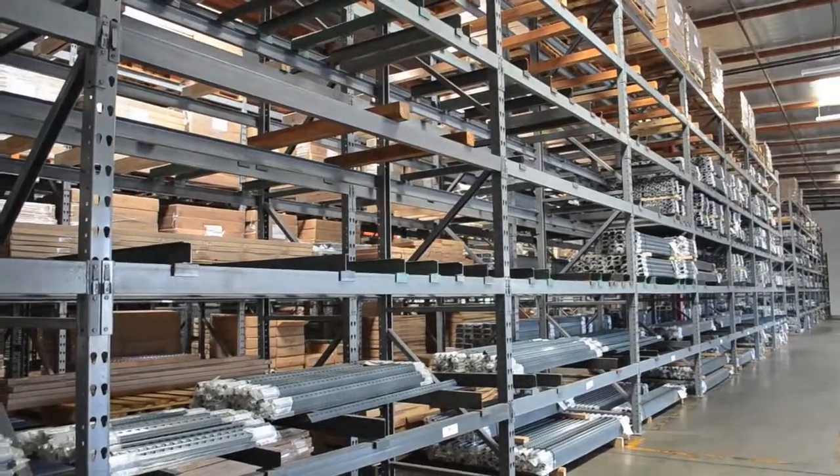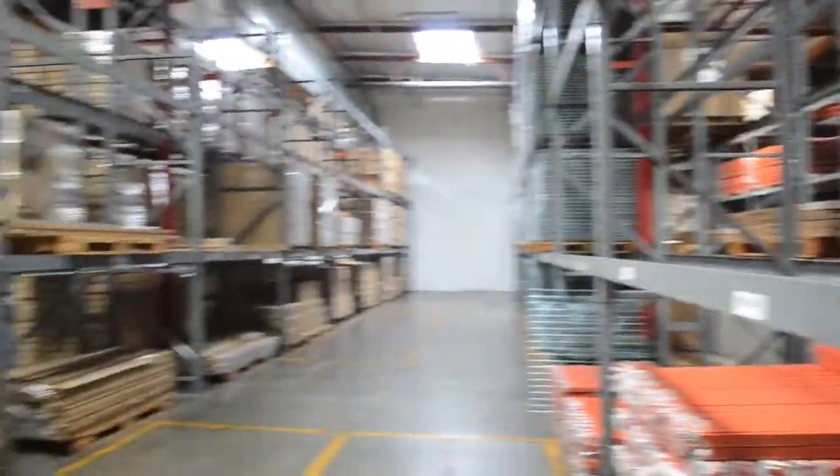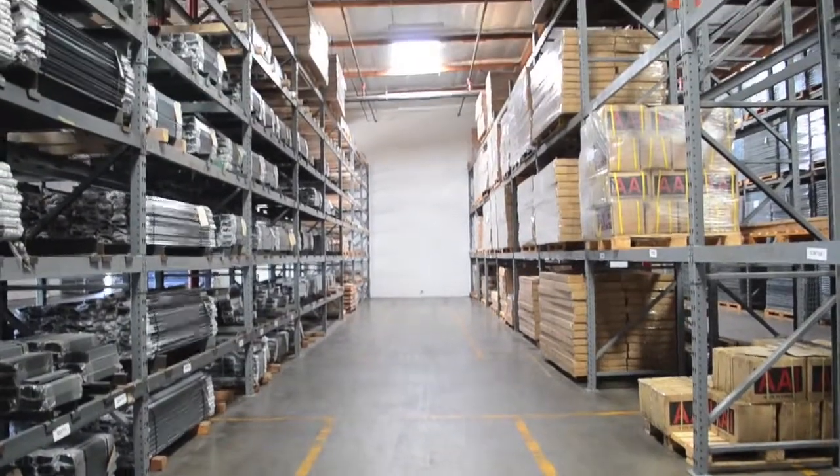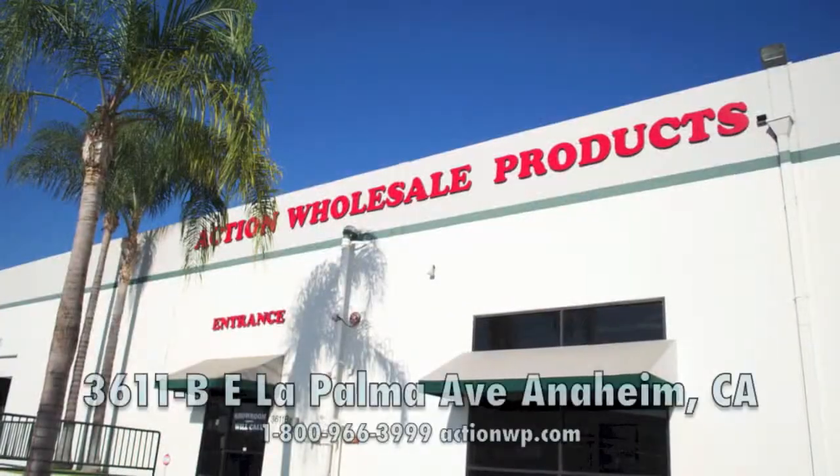Be sure to visit ActionWP.com to view our entire product catalog online. Shipping in stock and directly from our 40,000 square foot warehouse located in Anaheim, California.